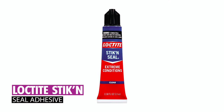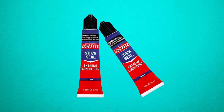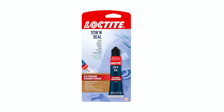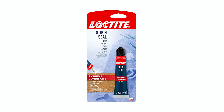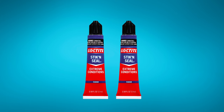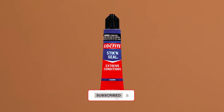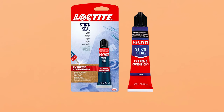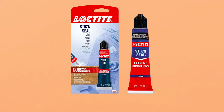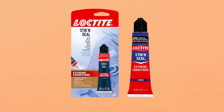The Loctite Stick End Seal Adhesive, with its 0.58 fluid-ounce capacity, is a resilient all-season adhesive designed for extreme conditions. Ideal for car side mirror applications, it excels with resistance to temperature variations, weather, vibration, moisture, and UV exposure. The revolutionary FlexTech formulation ensures durable, flexible bonds, and its high initial tack minimizes the need for bracing.